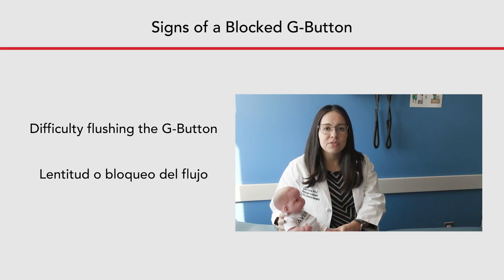Another sign of a G button clog is slow or blocked feeds. If your child receives continuous feeds through a pump, the pump alarm may sound and read occlusion or flow error. If your child receives gravity feeds, the liquid may stay in the reservoir and not drip through the tubing.